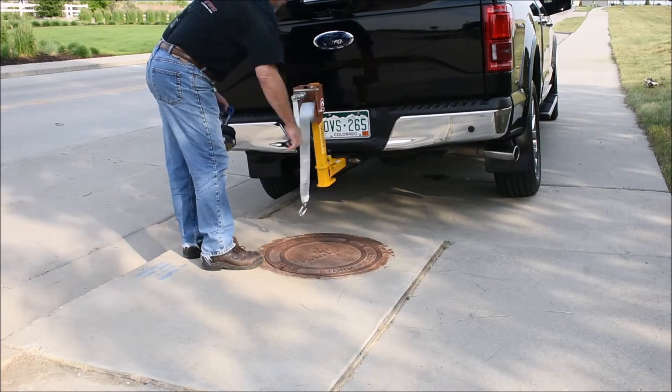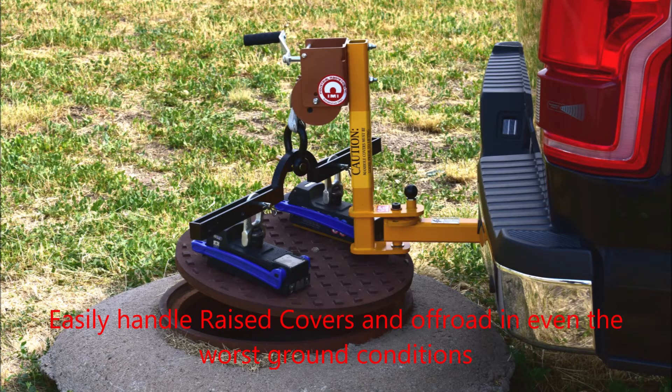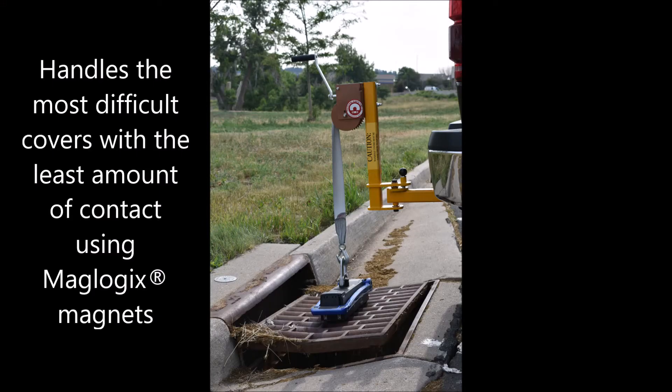Working off the pavement in snow, gravel, dirt, and wet conditions can be very difficult. Using your truck and the Maglogix system couldn't be easier.